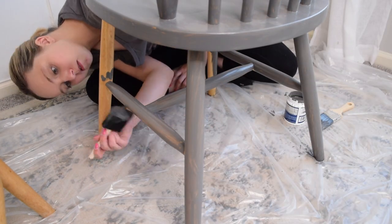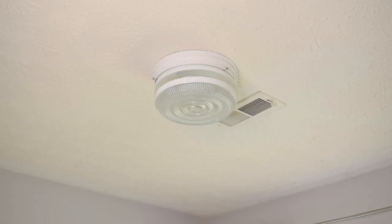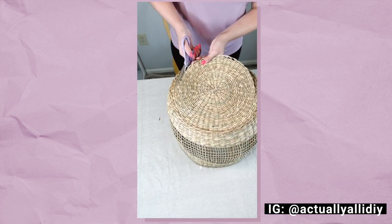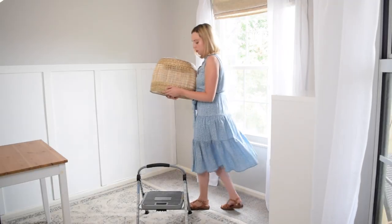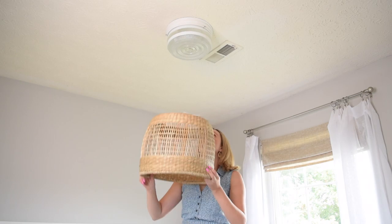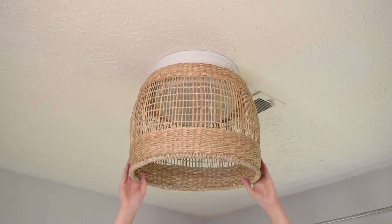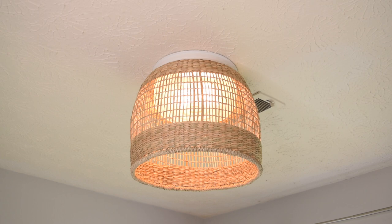With the paint on the chairs drying, it was time to call it a wrap for day one. On day two, the first thing I wanted to address is this ugly flush mount light fixture in my apartment. So I decided to do the basket lampshade hack. I filmed this whole process then accidentally deleted the footage, so here is an Instagram reel that shows what I did. Basically, I just cut a hole in the bottom of the basket, and then popped it up around the existing light fixture without any sort of attachments because of the style of my ceiling light. With the flick of the switch, it looked so much better than that original ugly light fixture.